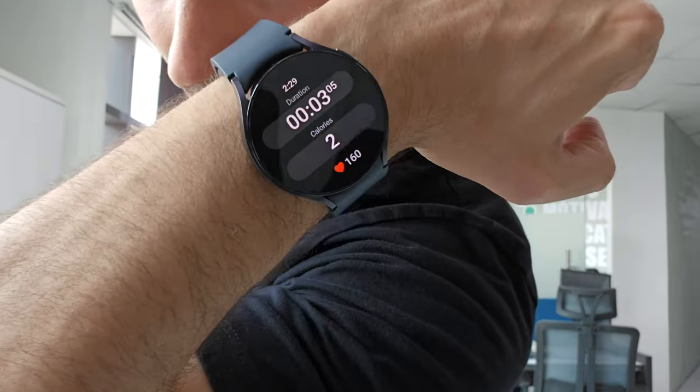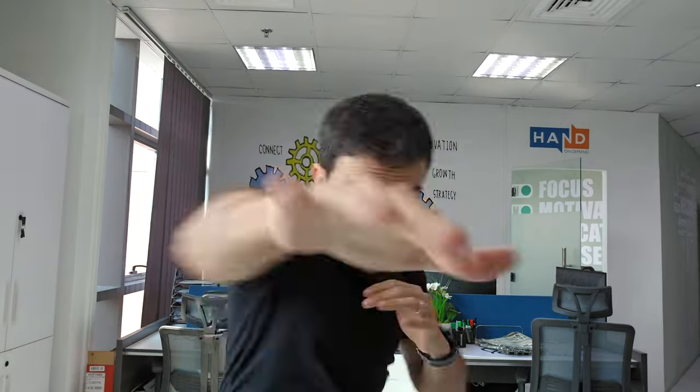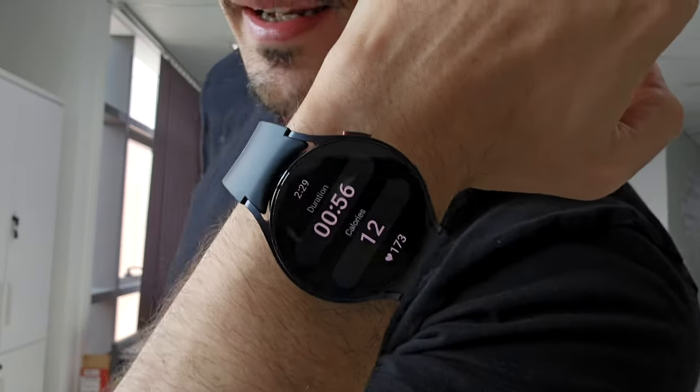Right now my heart rate is 161 — that's zone 4. Let's go to zone 5. 167... 170 — that's zone 5, the hardest zone. 173.